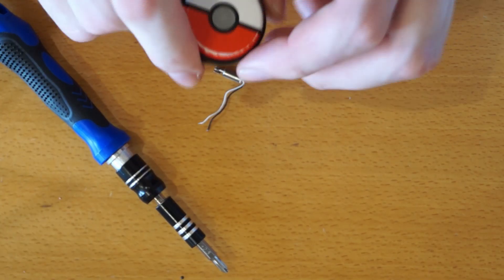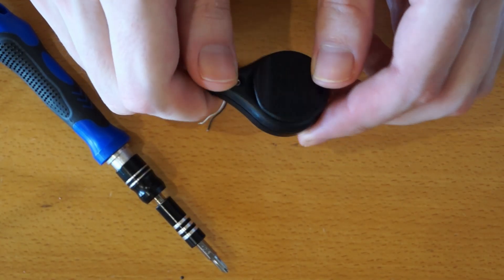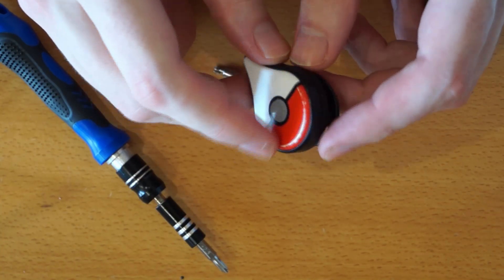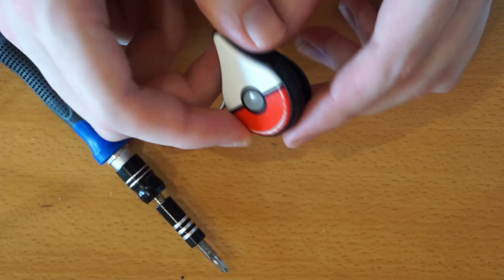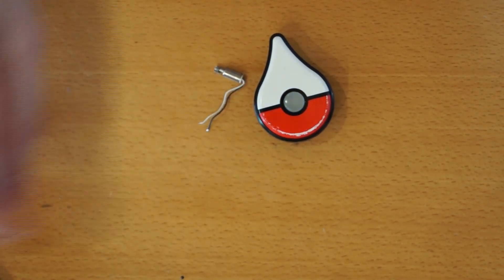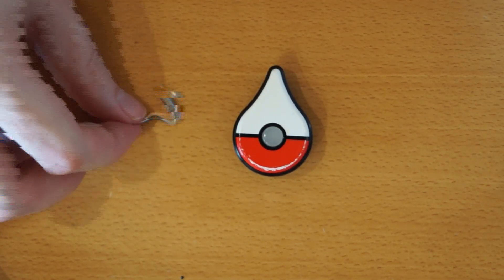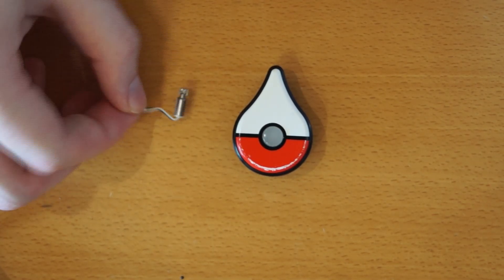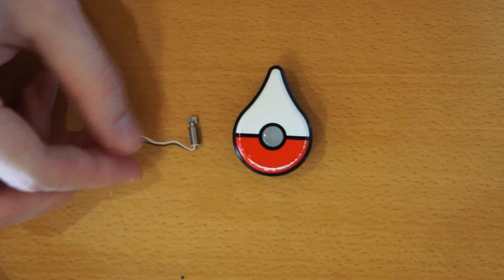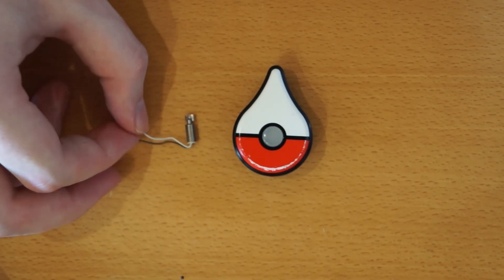So basically I went outside and just let it run. I sat in the library of my university, left it in my pocket, and I got various items and Pokemon — so it seems to work. Feel free to do it at home. Then you have an auto-catch and a vibration motor which you can use for various other applications.